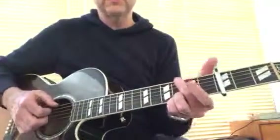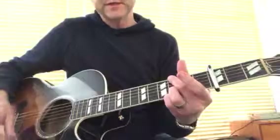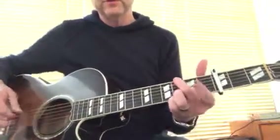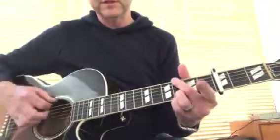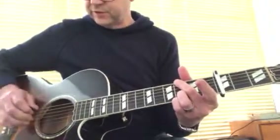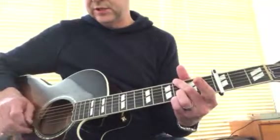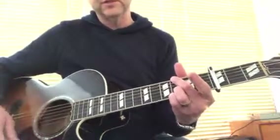G chord to start with, or a G5. I'm just not hitting that A string — it's just being muted by that middle finger, which will leave my first finger free for some other stuff in a second. So I've got G, muted A string, D, G, D, G notes.